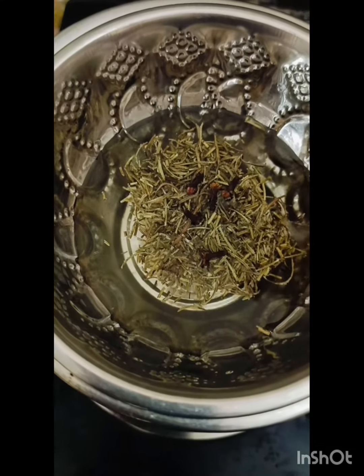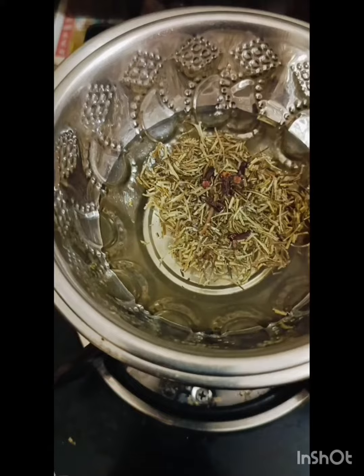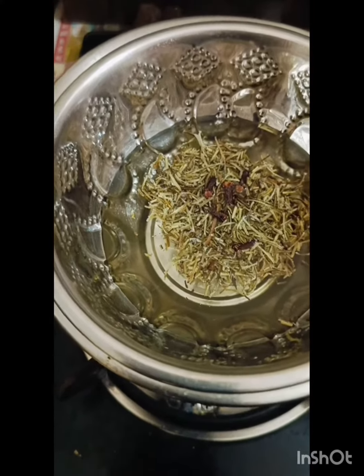When you have to put a glass on it, you can add the gas. The stove is really great. You can add the whole dough and mix.